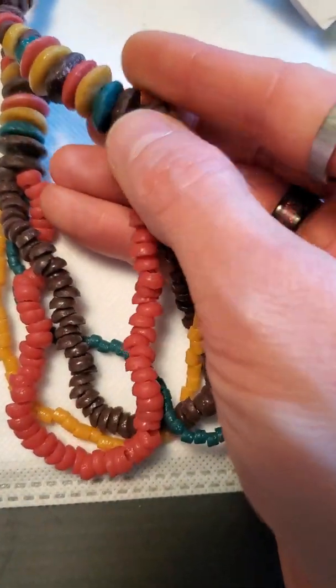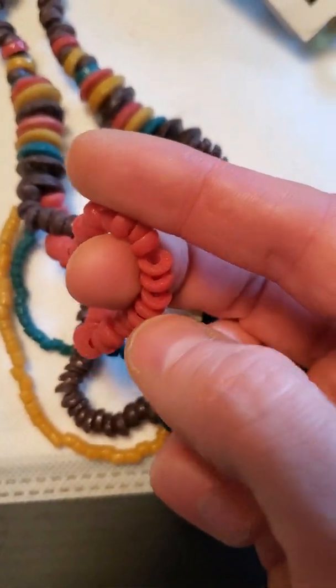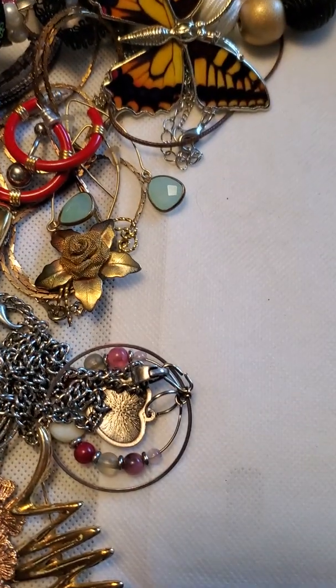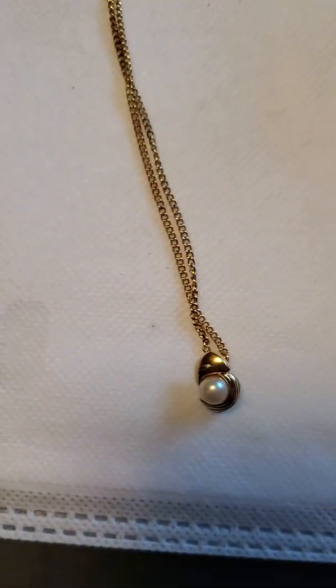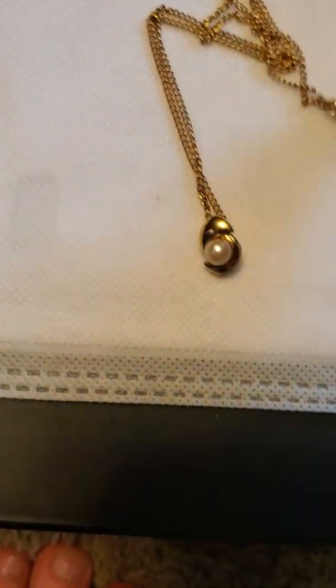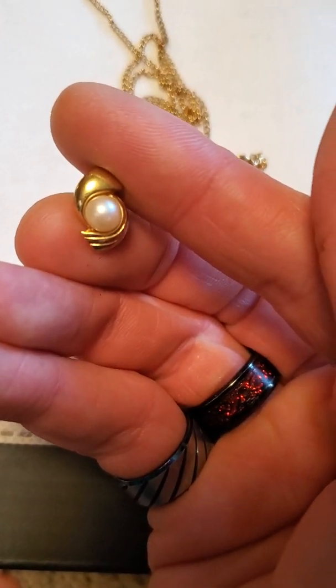The Global Girlfriend necklace looks like it's all plastic chunks put together in a multi-strand. And then we have this little handmade one that I made on a gold plated chain with a faux pearl pendant.